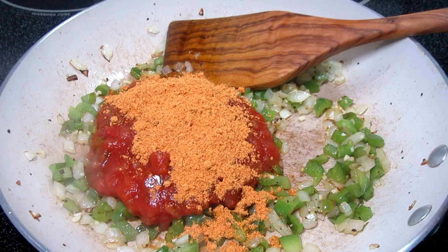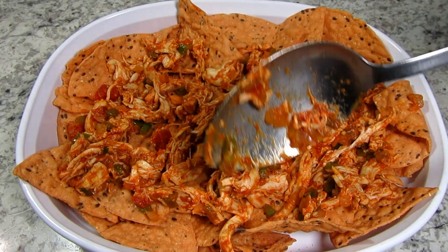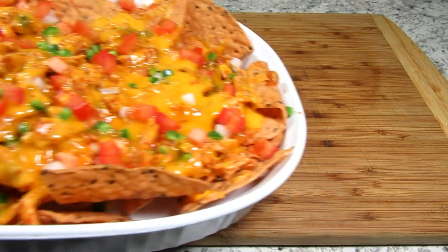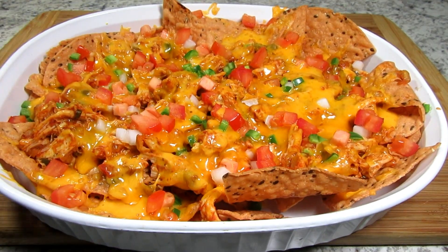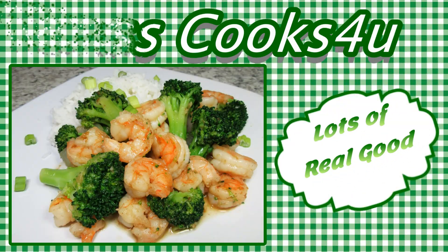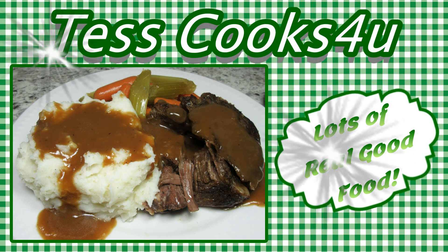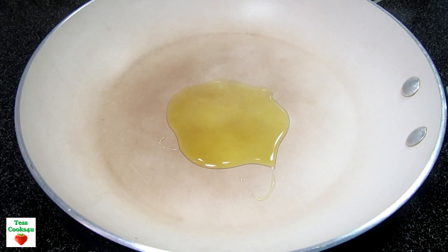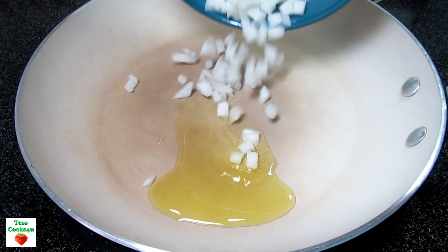This is another easy recipe using leftover chicken. I'm Tess and tonight I'm making easy and delicious chicken nachos. Stay tuned! These chicken nachos are so easy and you can have them ready in less than 30 minutes.